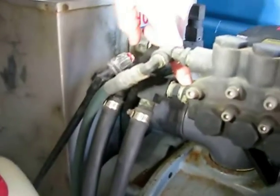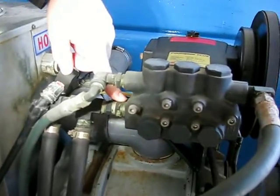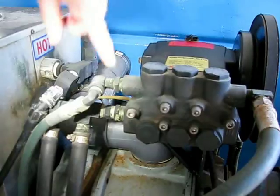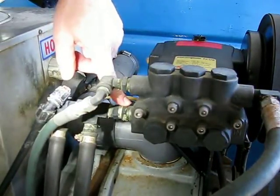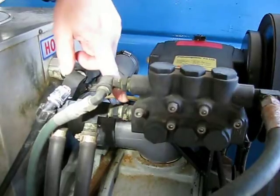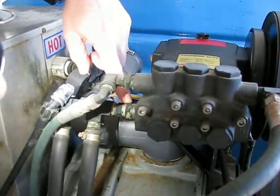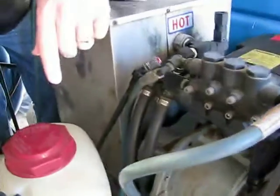The connection here is a half-inch pipe thread. The rule of thumb for suction feeding pumps is that the hose you use to suction feed the water pump must be one size larger than the pipe thread size. So if this has half-inch pipe thread, the hose between here and the bottom of the tank should be three-quarter inch hose.